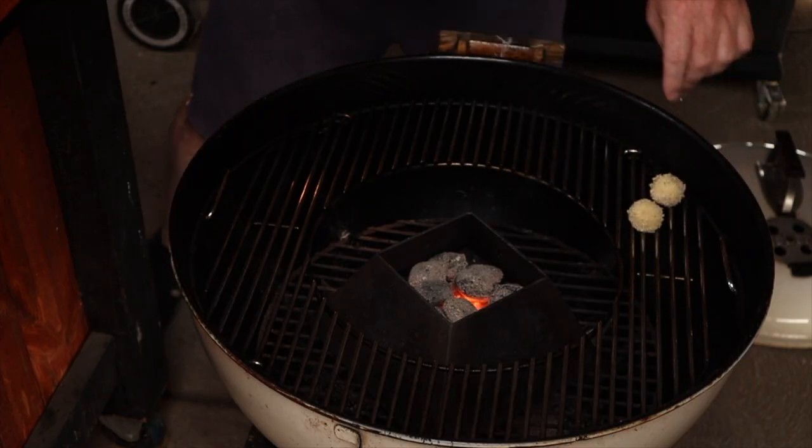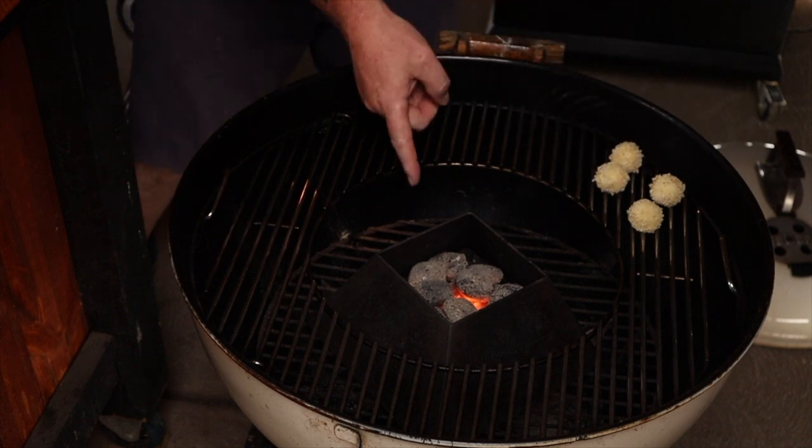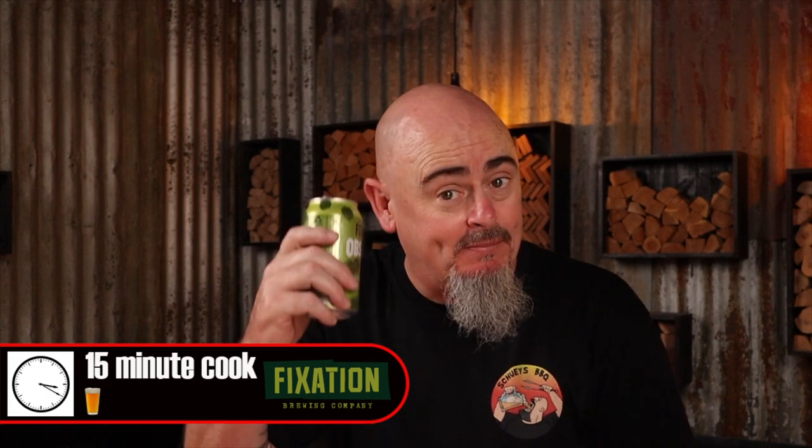It's now time to get the potato balls in the barbecue. Place them around the outer edge of the grill, because this is where the high heat is being forced by that kettle cone. Put the lid back on and let them crisp up. Today I'm cooking with a high indirect heat of 240 degrees Celsius, and this cook is only going to take 15 minutes — or for those of you who like to follow my beer timer, you're looking at a one-beer cook. Cheers.